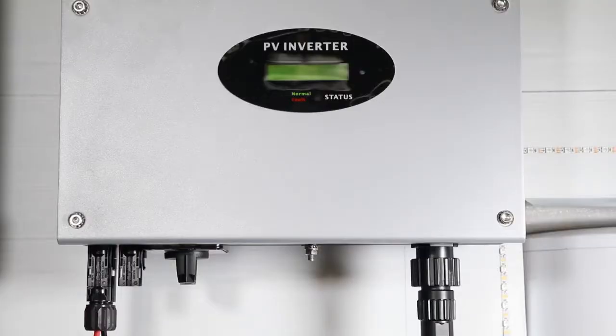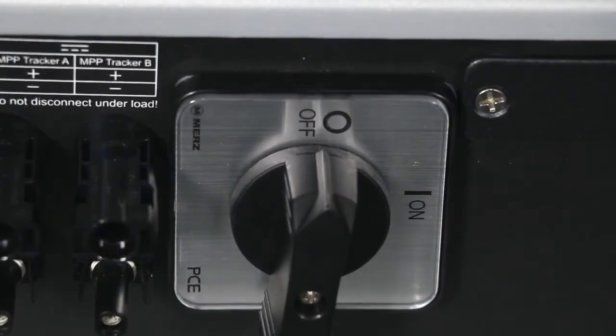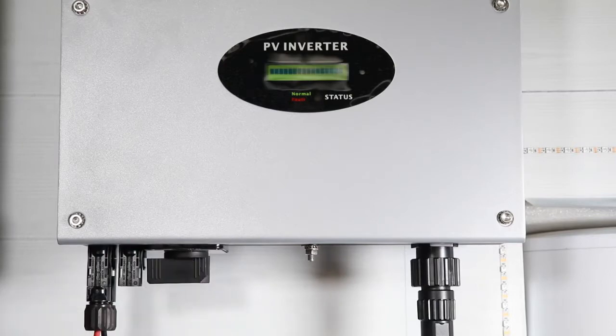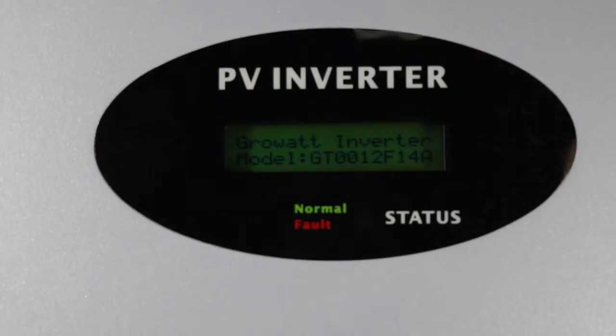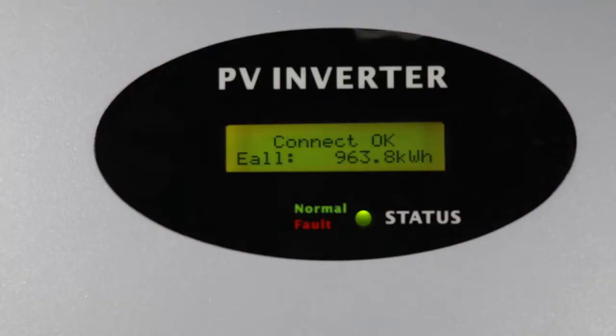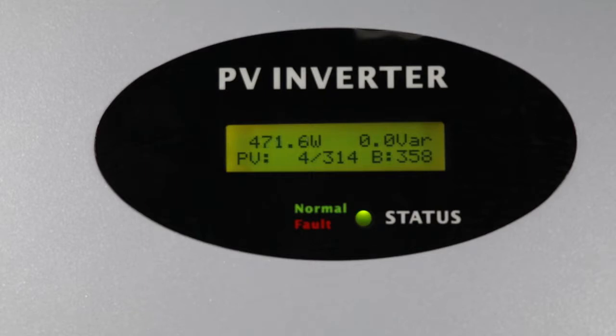When the DC switch is disconnected or in weak sunlight conditions, the inverter is in shutdown mode. Turn on the PV switch. After the inverter powers on, switch on the AC switch. When the PV input voltage is greater than 70V but less than 100V, the inverter will be in waiting mode. When the PV input voltage is greater than 100V, the inverter will count down and then produce power to the grid.